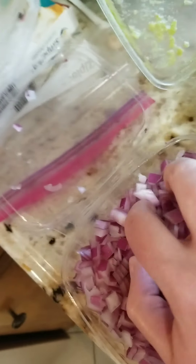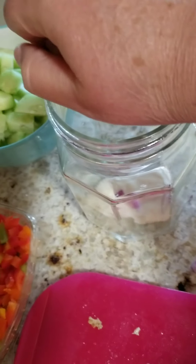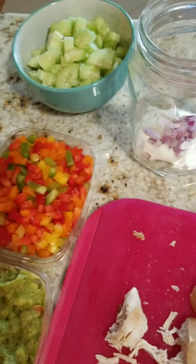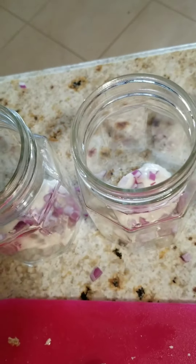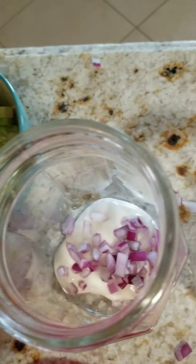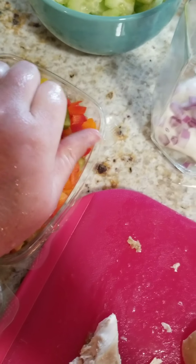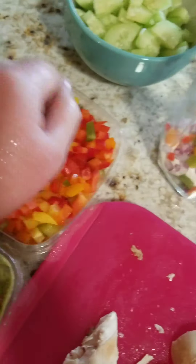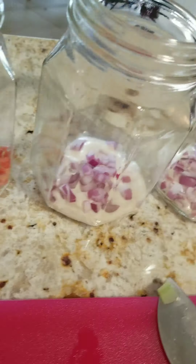Next I'm going to throw in some onions — you can do any onions. Then I'm going to add the bell peppers in. I'm just trying to be healthy and get my veggies in. Don't worry, I washed my hands.